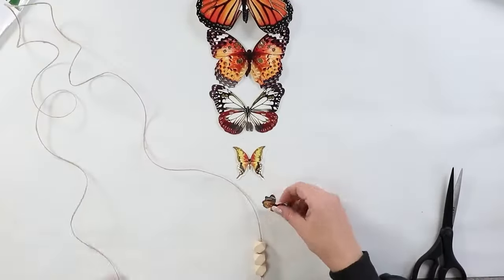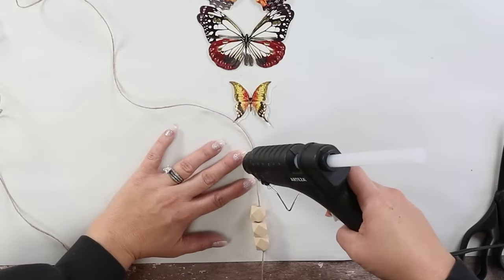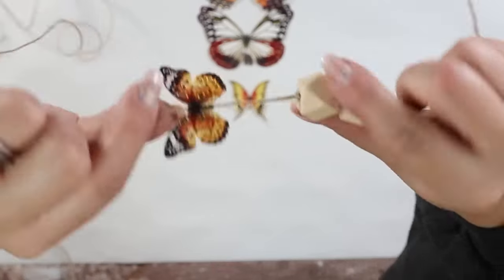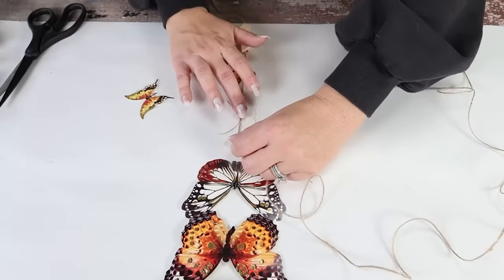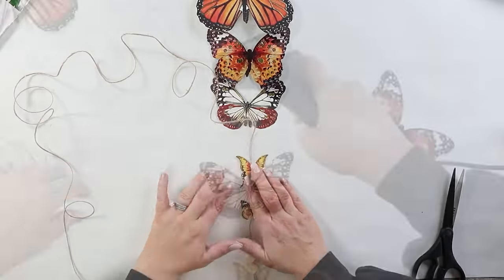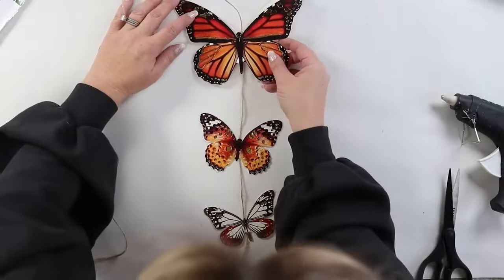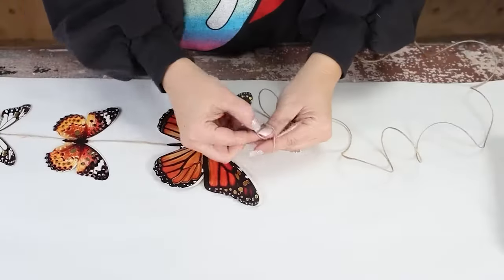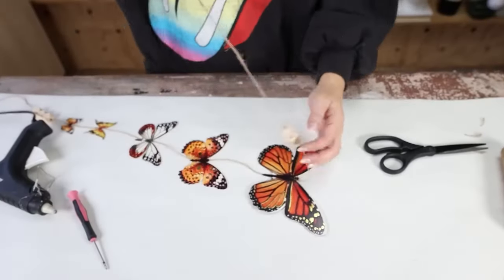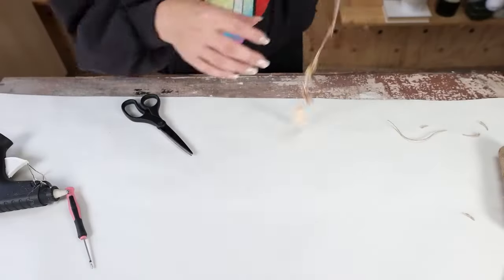Next I'm going to attach my butterflies to my rope using hot glue. I'll put the back one on, then put hot glue on the white side and put a butterfly on top. I'll go up a little bit farther and continually add butterflies, trying to keep the spacing about the same for each one. Once I get to the top, I'll tie a knot, add on three more beads, and tie another knot. You can put this anywhere in your bathroom — I put mine on my door.